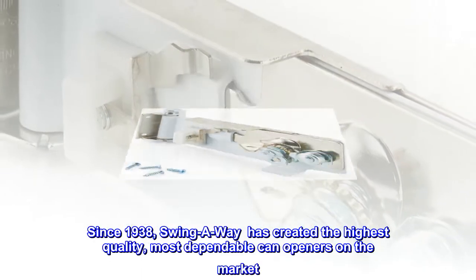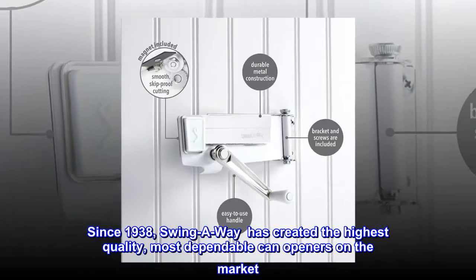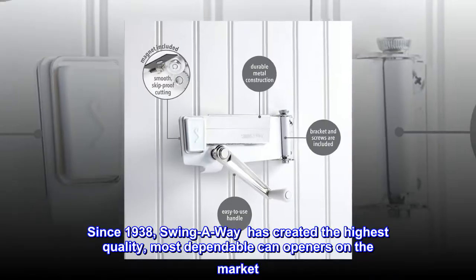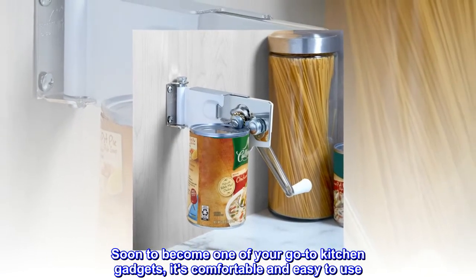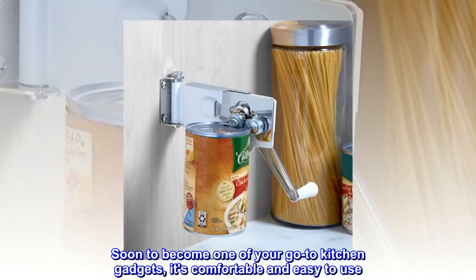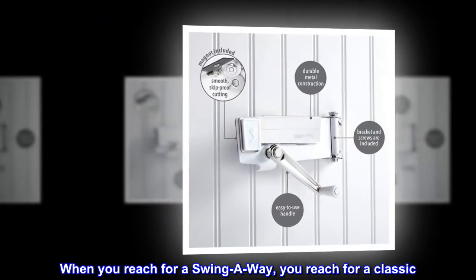Since 1938, Swing Away has created the highest quality, most dependable can openers on the market. Soon to become one of your go-to kitchen gadgets, it's comfortable and easy to use. When you reach for a Swing Away, you reach for a classic.